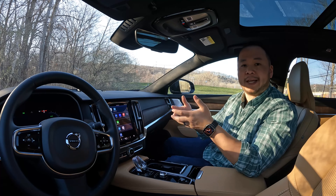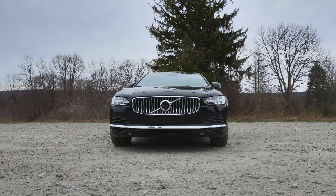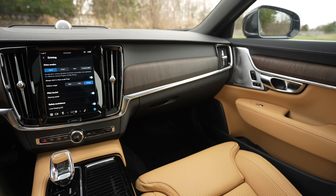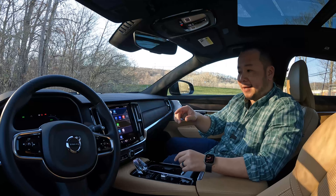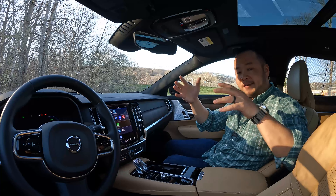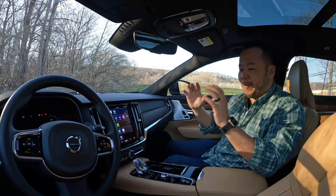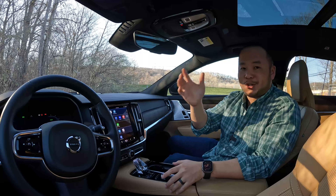Tallying everything up — considering the exterior, interior, technology, power, and driving experience of the S90 Recharge — I give this a rating of 7.8 out of 10. This is a wonderful plug-in hybrid from Volvo, and I think it's the perfect luxury vehicle to own right now as we transition from internal combustion engines to EVs. While EV owners are sweating the details about when to charge on road trips, this thing is just going to keep chugging right along.